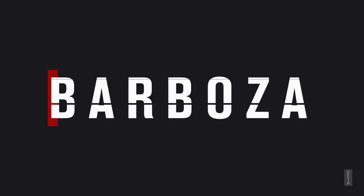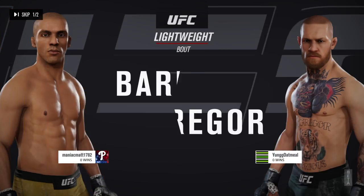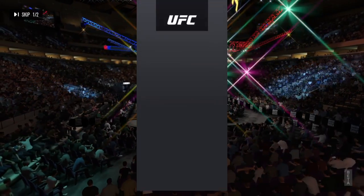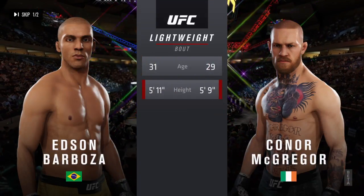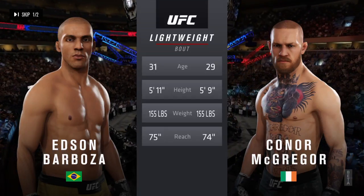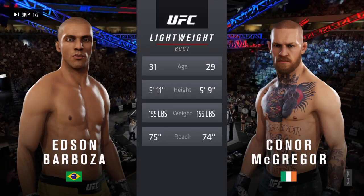Coming up next, it's a lightweight bout between Edson Barboza and Conor McGregor. And now our tale of the tape for this lightweight scrap. Barboza is two years his senior. He is two inches taller. He will have a one-inch reach advantage.